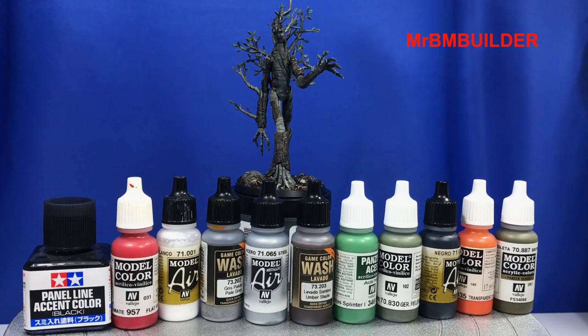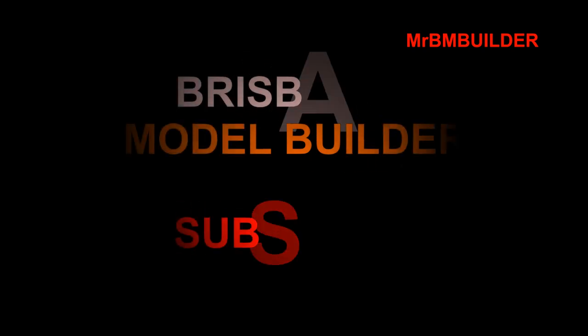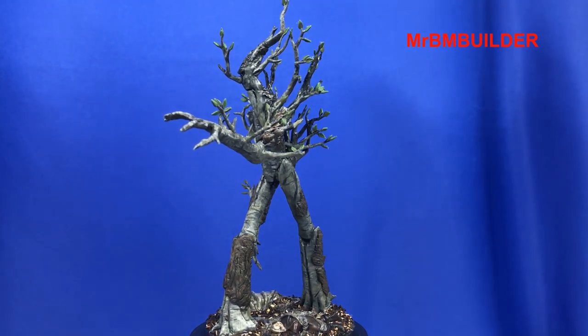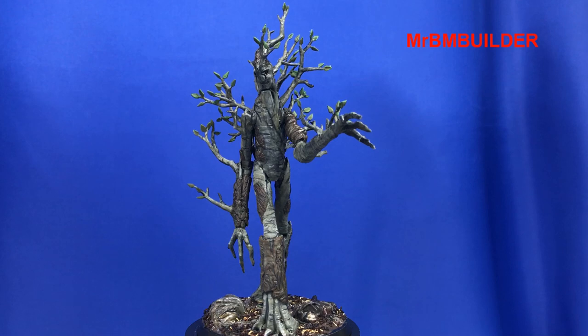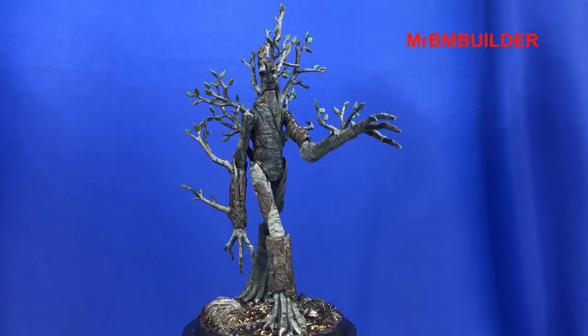I'll just get that out of the way to show you the rest of the colours I used. So this is pretty much my Ent finished up. I've got a little bit more on the groundwork to do but this will more than likely be my last video. I've just pretty much done a couple more washes all over the kit and added a bit of oil paint just to do a couple of small pin washes.